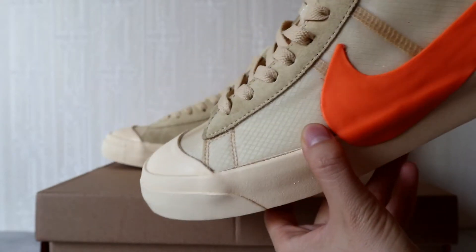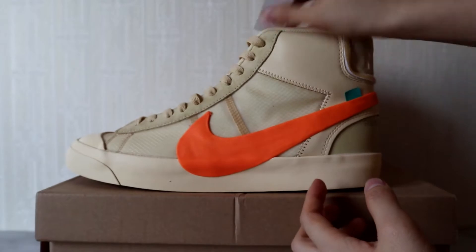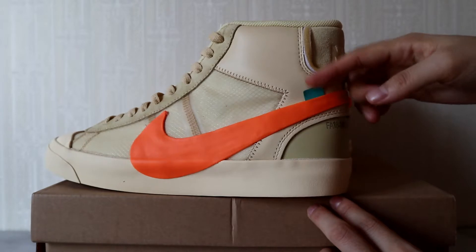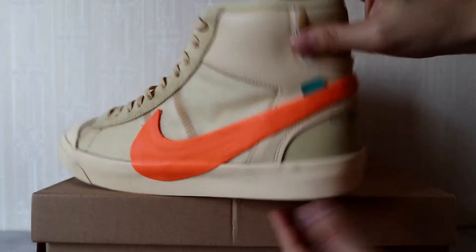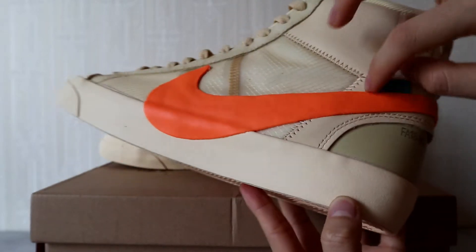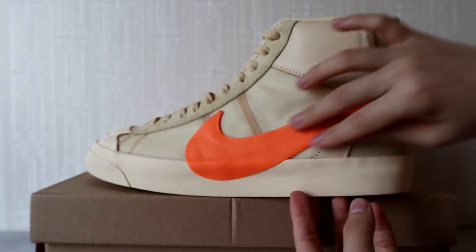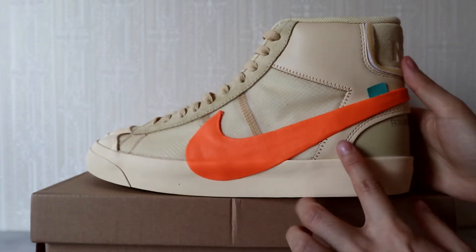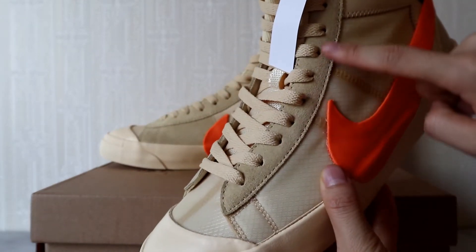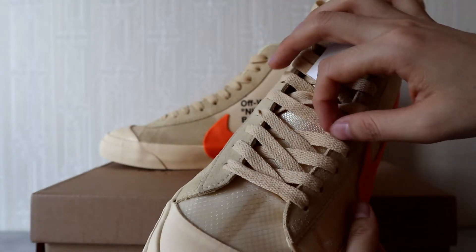Here you can see a little piece of blue cutaway. And here is the leather material with the stitches, and then this large Nike swoosh logo piece.